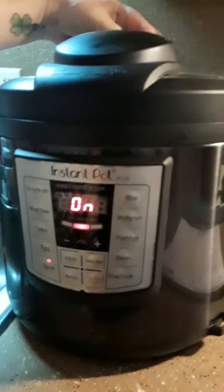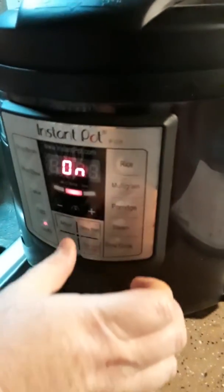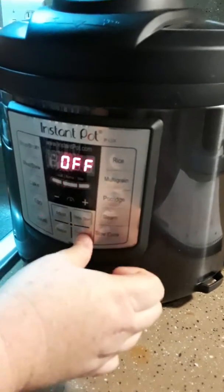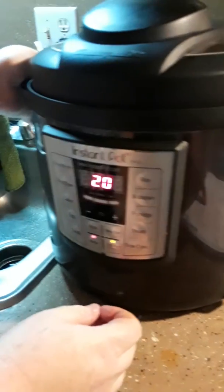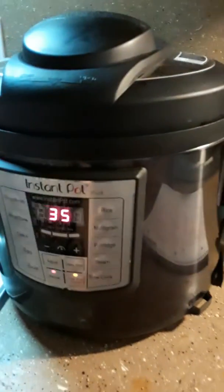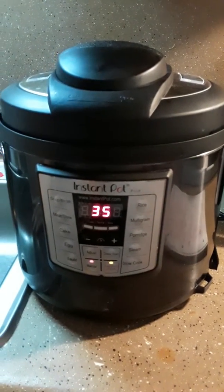Put it on pressure, set it to manual for 35 minutes. There's another process you've got to do once it's done, but we'll show you that. So now we're just going to sit here and wait for it to get ready.